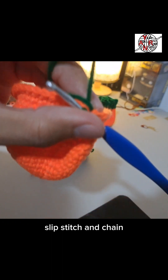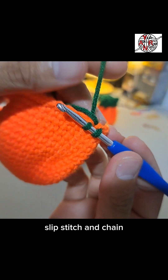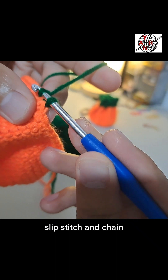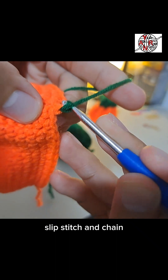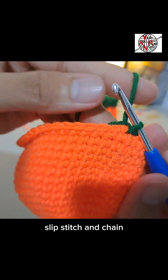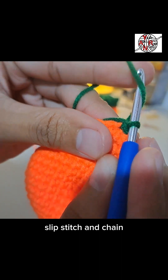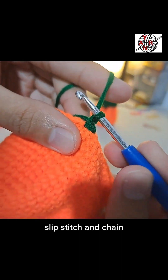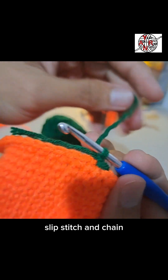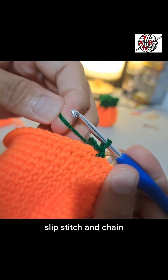Fix it — notice the two extra yarn tails. Hold them down, then pull for the slip stitch. After that, chain to close the round. Secure the green yarn tail tightly to make sure it's secure.